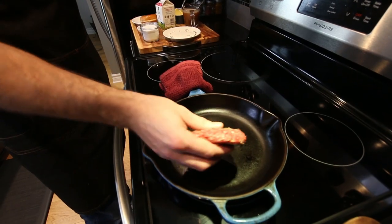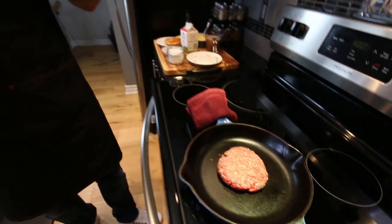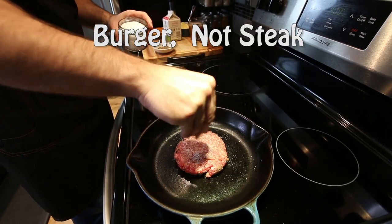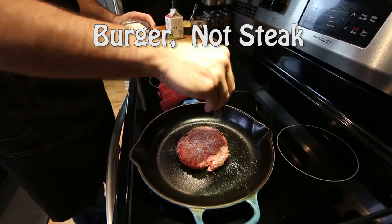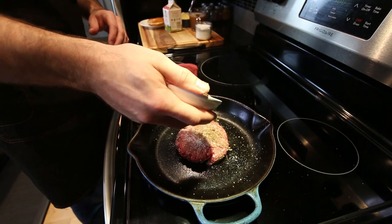To cook this burger, we're going to take the patty and put it seasoning side down. While the burger is cooking on one side, we want to season the other side with our kosher salt and the same peppercorn blend.